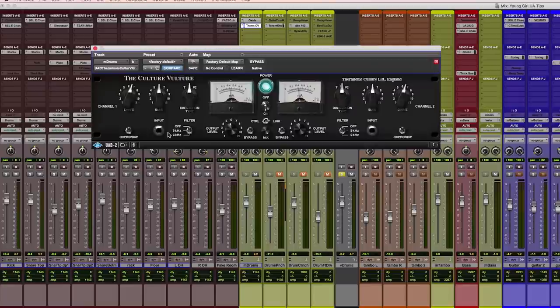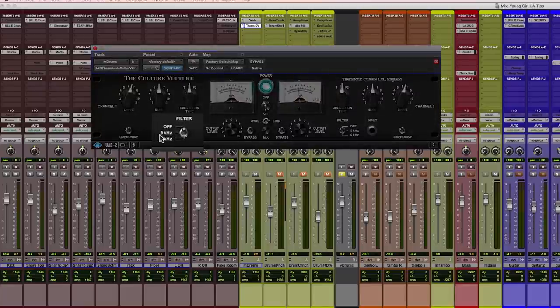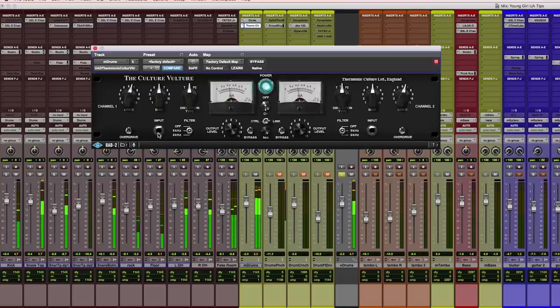But there's a lot of cymbals and it's just getting a little harsh sounding. Well, they thought of that, so they added in a low-pass filter at 9K and 6K, just to tame down the top end. Let's hear what that sounds like at 9K. So now that's focusing the drive on the meat of the sound, which is exactly what I was looking for.